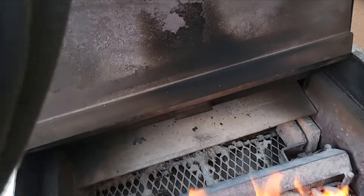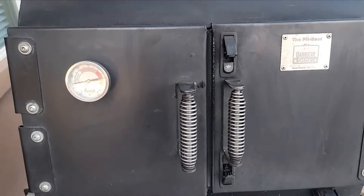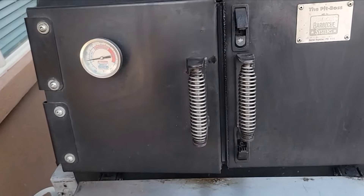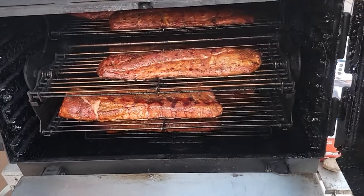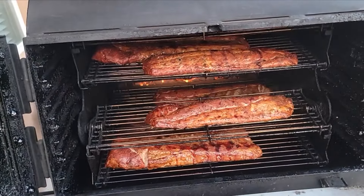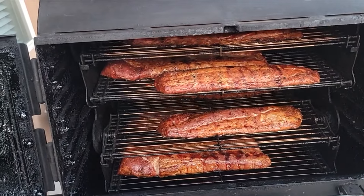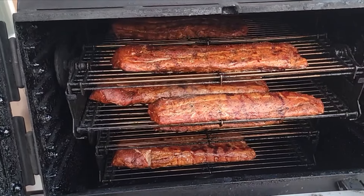Like I said, I did six briskets last night — came out phenomenal. It took a little longer than usual because it was really cold. But when I wrapped up, I turned that propane system on and it was a lifesaver. Because once I wrap, I don't like to add any more charcoal or lump — just turn that propane system on. Beautiful.